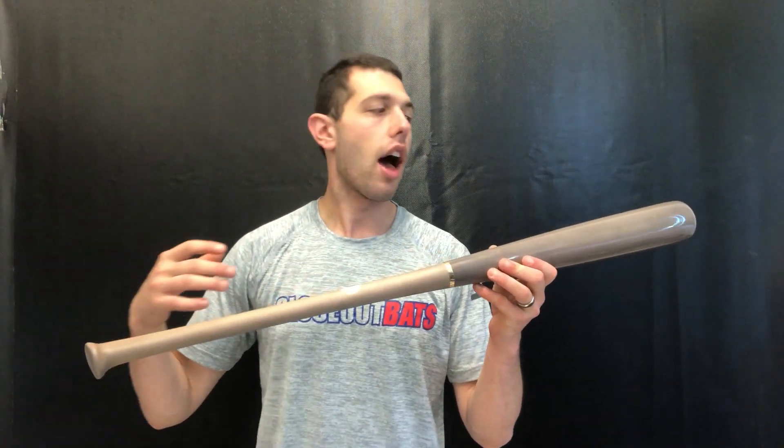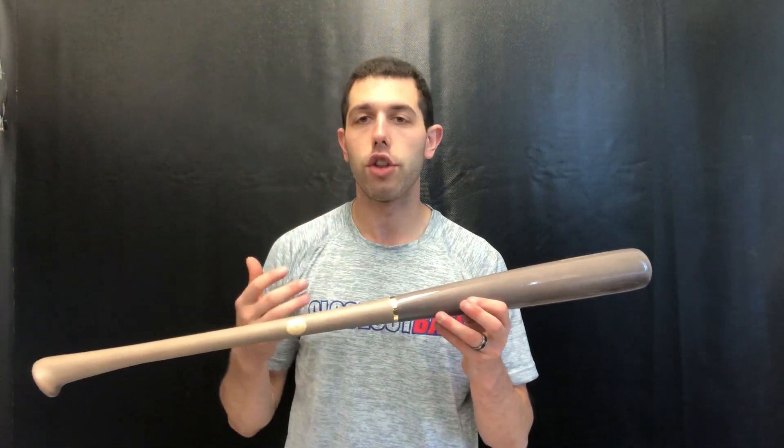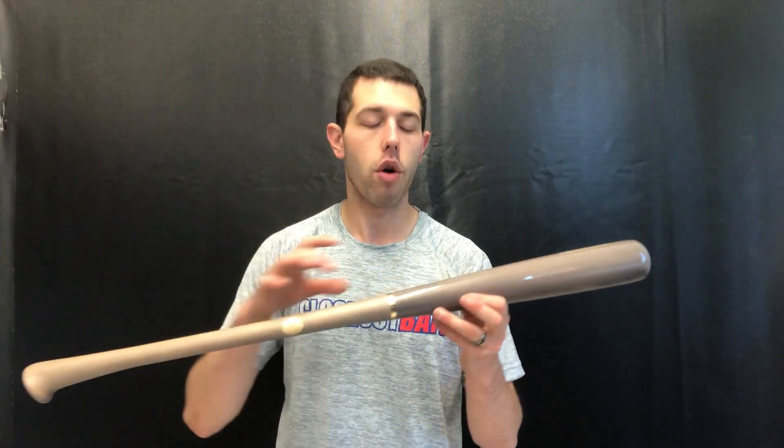That might be one of the benefits — Chris Bryan actually tried some of these out, and it's been one of the more popular ones with their pro players. That's why they're coming out with it in the wood category. This one is going to be the 271 model with that new Axe Pro handle, and the 271 is the most balanced wood bat they offer.